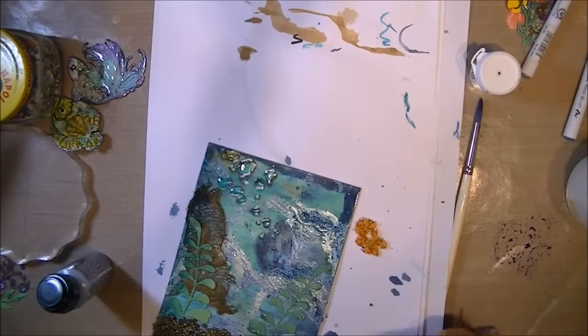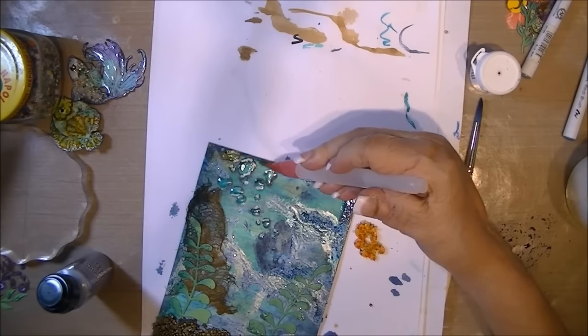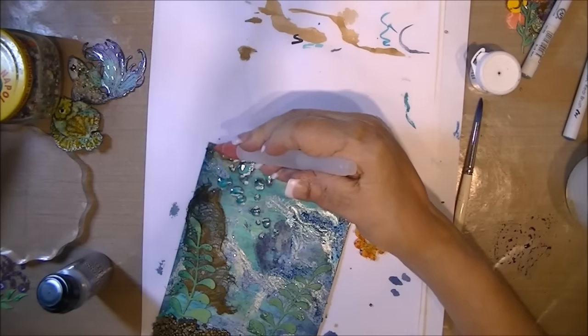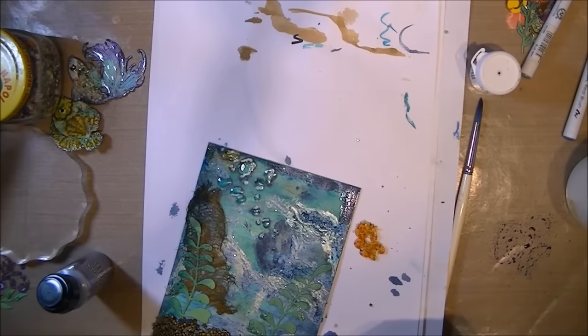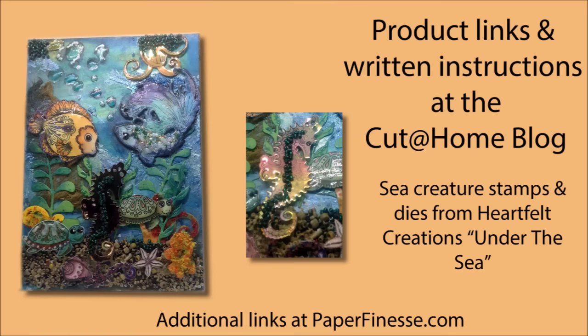First time I used this particular water brush — I'm not nuts about it, not sure which brand it is — see how wet it is? The water is like pouring out of the thing. But it works; I just soften the edges a little bit. Now it's time to glue it all down, and this is what the card looks like. I ended up adding two turtles and some shells that I cut out from the paper collection from Under the Sea. The product links and written instructions are at the Cut at Home blog, and you can find additional links for some of the media I use at the paperfinesse.com website. If you have any questions or comments, feel free to leave them and have fun making your own nautical project. Have a great day.